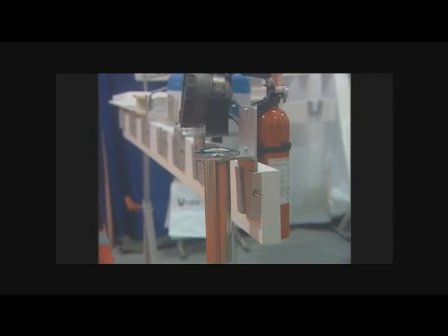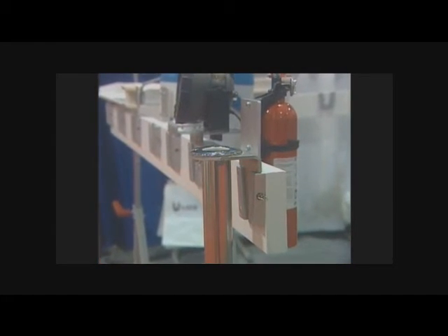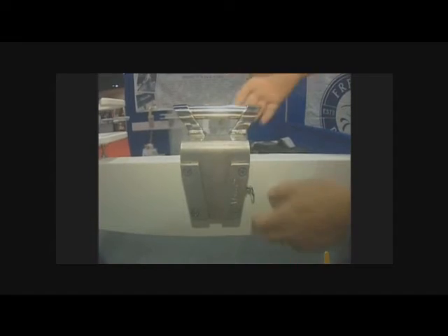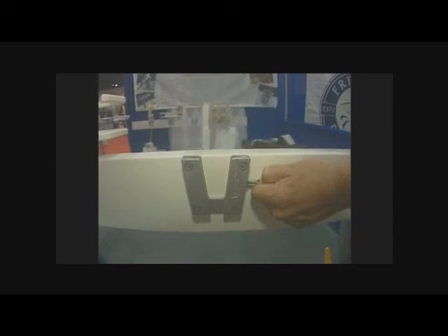A great application here too is with security on a boat. Let's say you've got an onboard camera — you could put that any number of places as well. You could put a camera on there and then when you're not using it, you can stow it and keep it out of the elements.